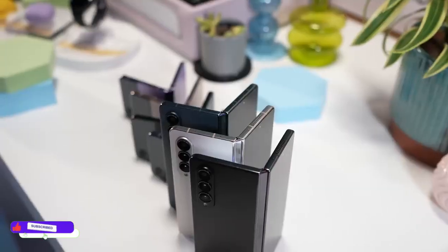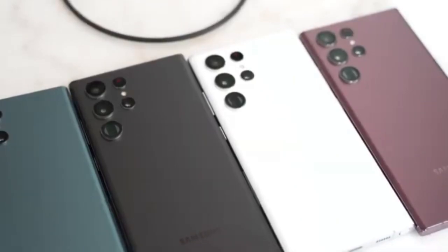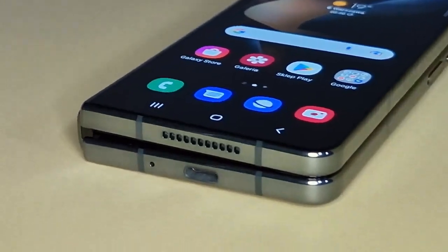Hey, what's up guys, welcome back to the channel, hope you all are doing well. Samsung Galaxy Z Fold 4 and Galaxy S22 Ultra are top of the line phones from every aspect, so there are a few things to notice while going for either of these devices, and the reality of which is the best will be out in a moment.